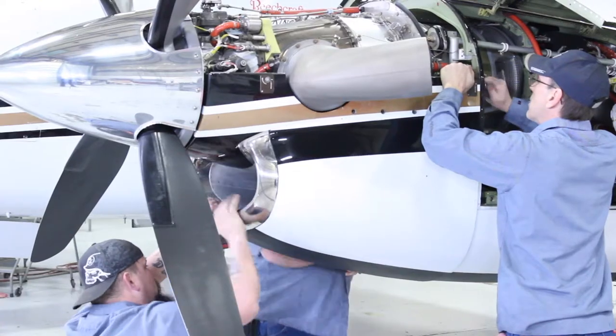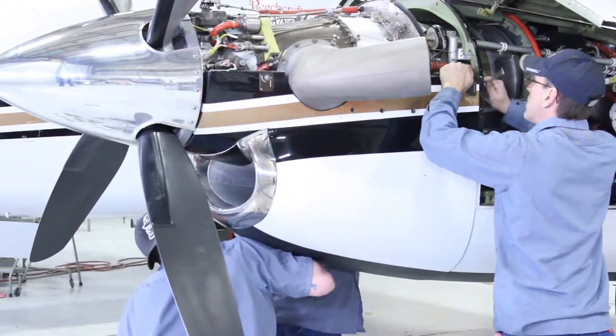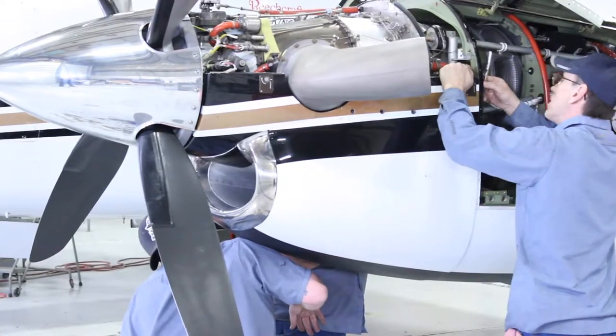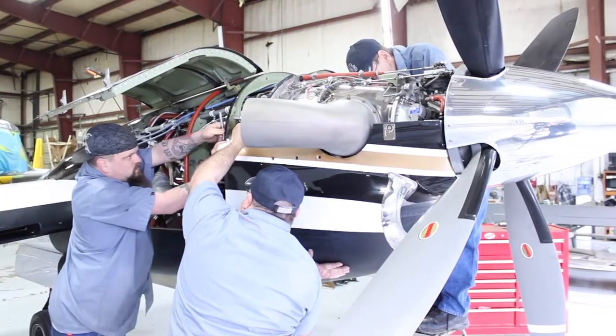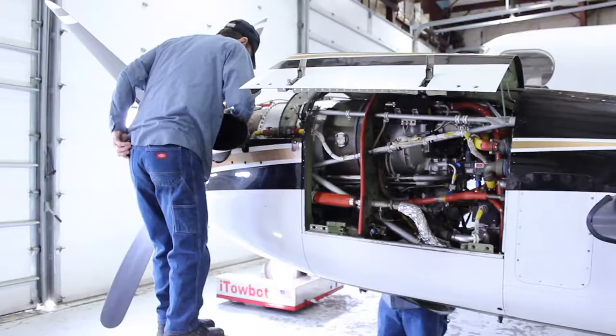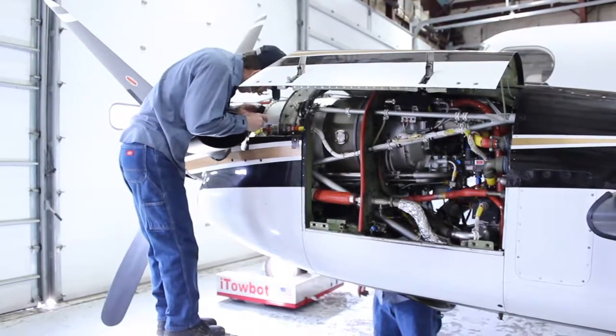The C flange electrical connections are reinstalled. The bottom cowling is installed after completion of a leak check. Brian puts the back bolts in to hold it in place, and the electrical harness is hooked back up.